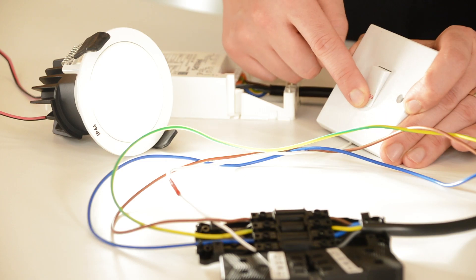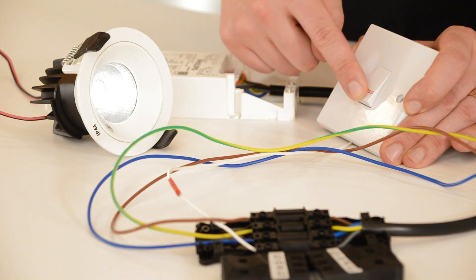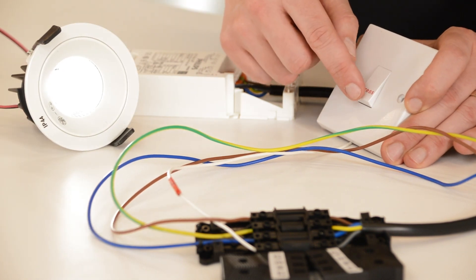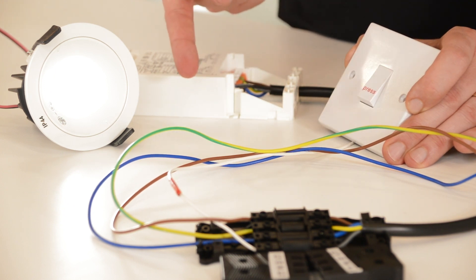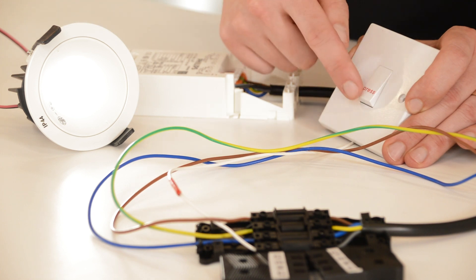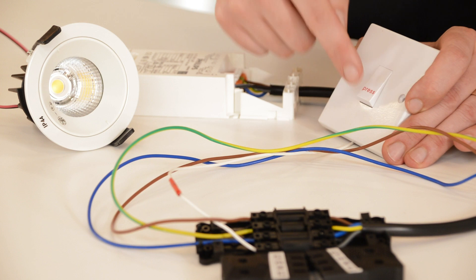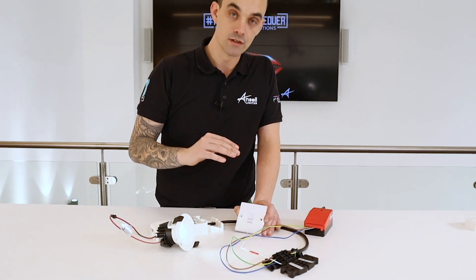If you press and hold again it will dim all the way down. At this point if I want to set it at a certain dim level, let's say about 50 percent, we can actually keep that as the set dim level when it is switched on. Next time you switch off, and then the next time you enter the room you can press the switch on and at that point it remembers the last known dim state.